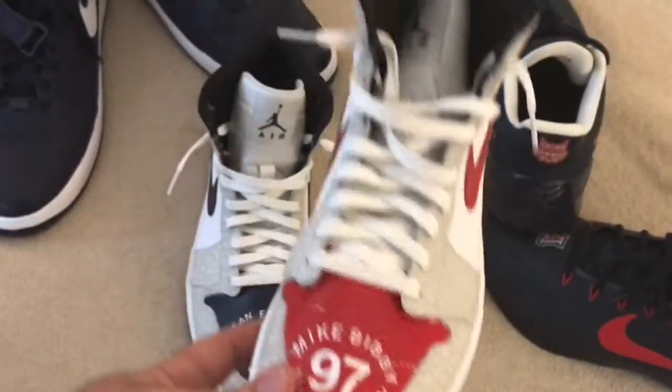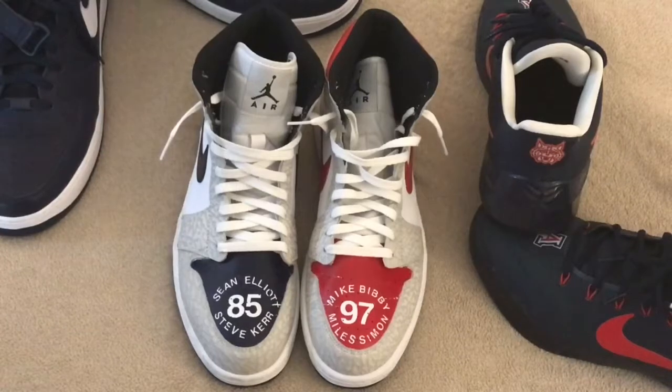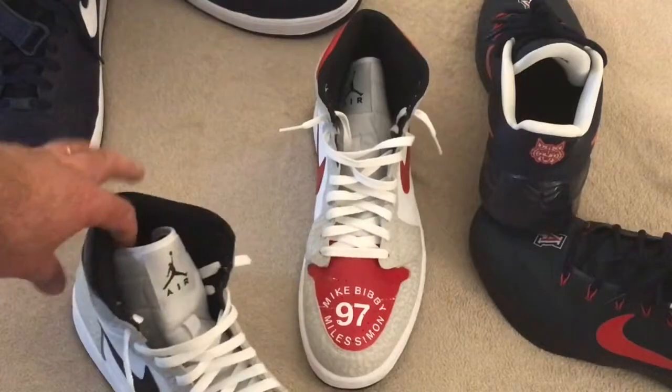And then on the toe, I mean, as you can see on both pairs, I went with two really influential years as far as growing up and watching college basketball and the Arizona basketball team. Definitely my favorite team, and really when I started watching basketball more consistently. I mean, I was only four or five years old, but the '85 season with Sean Elliott and Steve Kerr — those two players are definitely my top two players from Arizona overall.